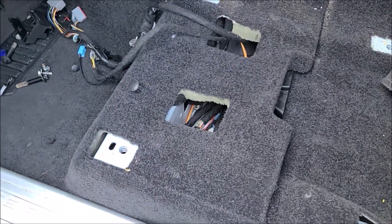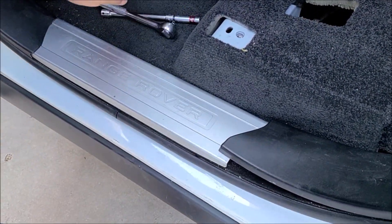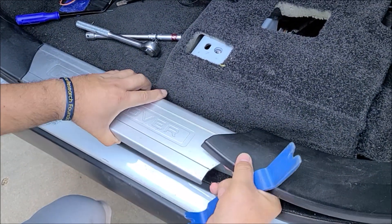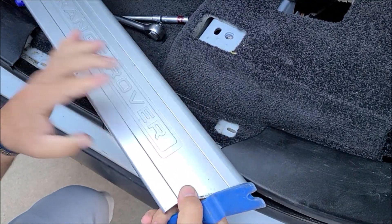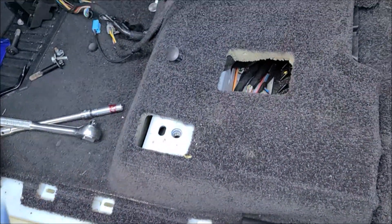We already made everything loose — this is just for demonstration only. The first step is to remove the panel for stepping inside the vehicle. You pop up the panel and then remove this silver panel, move the carpet, and do that as well.